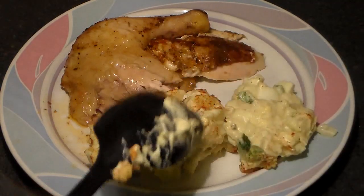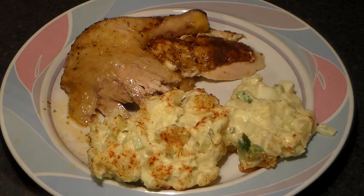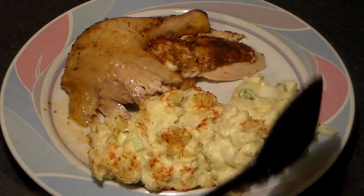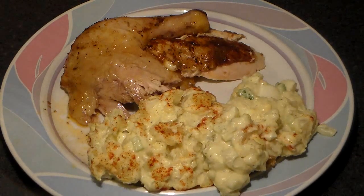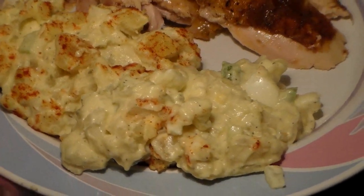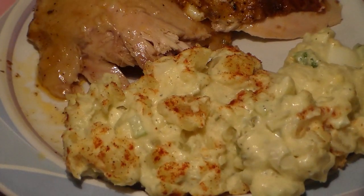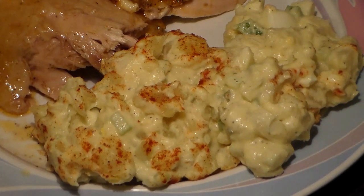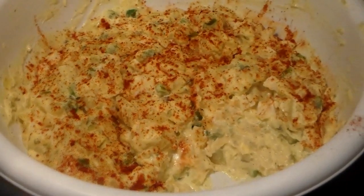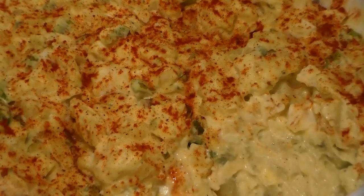I hope you guys enjoyed this recipe — this potato salad is really, really good. I don't know how your mama or grandma makes potato salad, but a lot of people think you've got to add a lot of stuff for it to come out good — you don't. Try this recipe, use the ingredients I told you, and follow the recipe to a T. It'll be on my website, and I promise you're going to love it. Philly Boy Jay, peace.